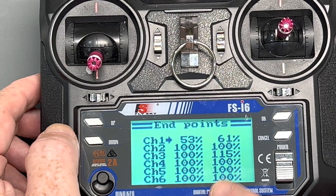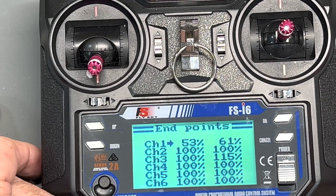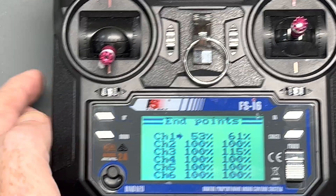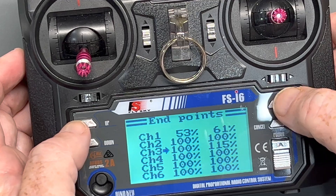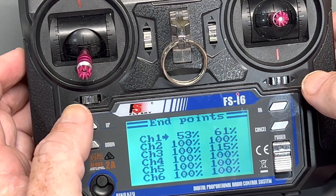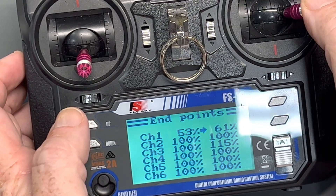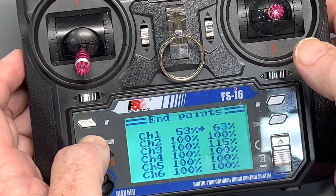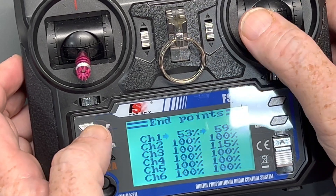Go into endpoints — I've already had this radio on a boat, so these values will change depending on how much line you have and how you like to set up your boat, but there's flexibility here. Use the OK key to move up and down through channels one through six. For channel one, which is your rudder, when you move the stick to the left it's changing endpoints on the left side, and to the right it changes the right side. Once the arrow is on one side, you can move it up and down, and you can actually see what you're changing your rudder angle to on either side.